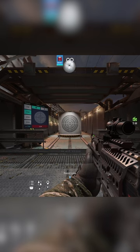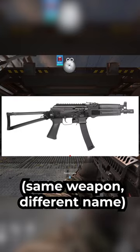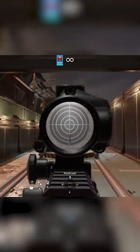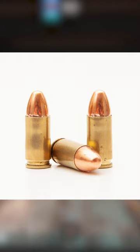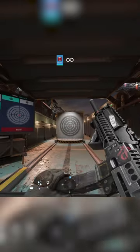Did you know? The 9X19VSN is based on the real-life PP1901, or the PP19 Vityaz. The submachine gun is designed to use 9x19mm pistol rounds to minimize heavy recoil and consistent blowback action.